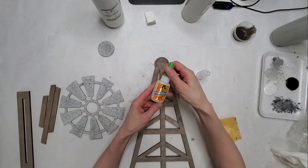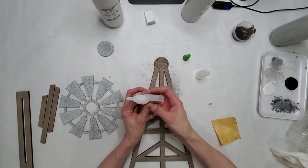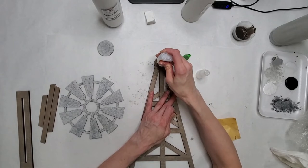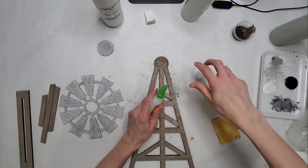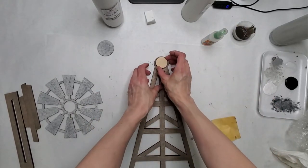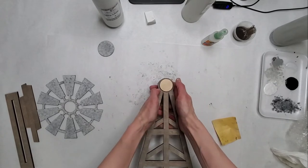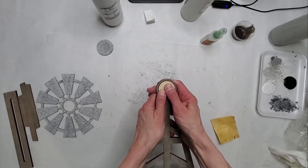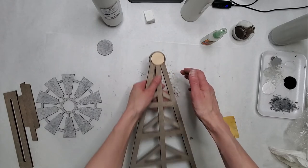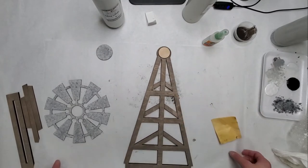I'm just using the Gorilla Glue in the gel format — I really like that one because it sticks really, really well. You're just going to put some glue — you can either do it here or here — I'm just going to stick a little bit in that area, and then I'm going to set this circle to dry. I'll just line it up with that score mark; there should be a little line all the way around, and give it a press. If you have any seepage of glue because you put too much on, just wipe it away. I'm just going to give that a few minutes to set, and then we'll show you how to do the rest.